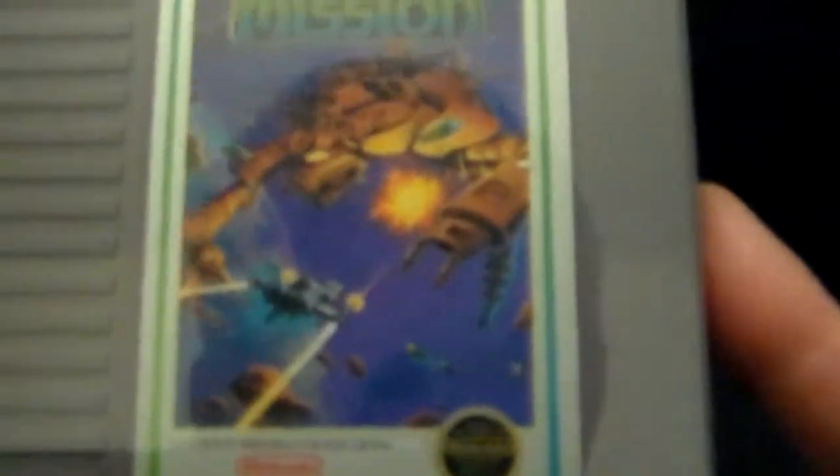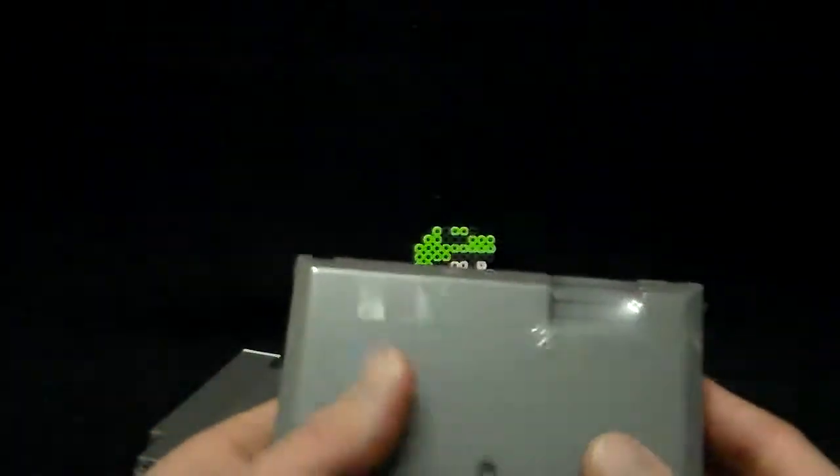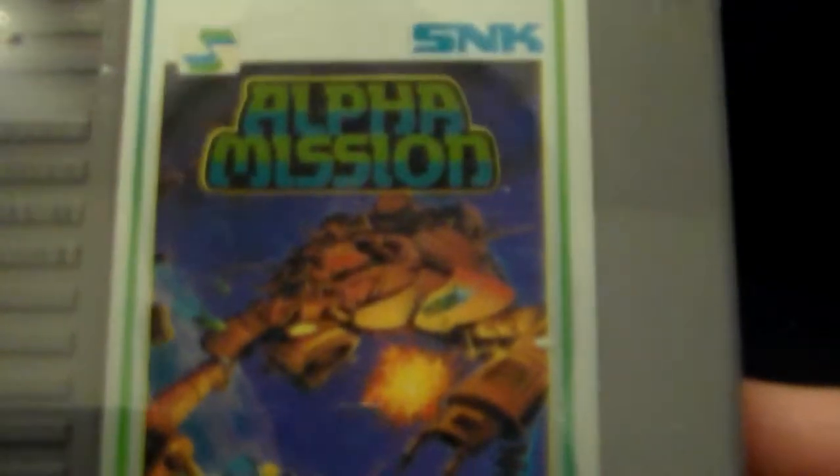Next up, Alpha Mission by SNK — five bucks. As you can see, I haven't even opened these yet. I'll get around to it — you know how it is when you're working full-time and you've got movies to watch, games to play, shows to watch. The picture's pretty cool — a ship fighting a much bigger ship. I think this is one of the earlier games on the system, so I'm not expecting too much from the graphics, but it's pretty sure a vertical shmup and I'm looking forward to trying that out.